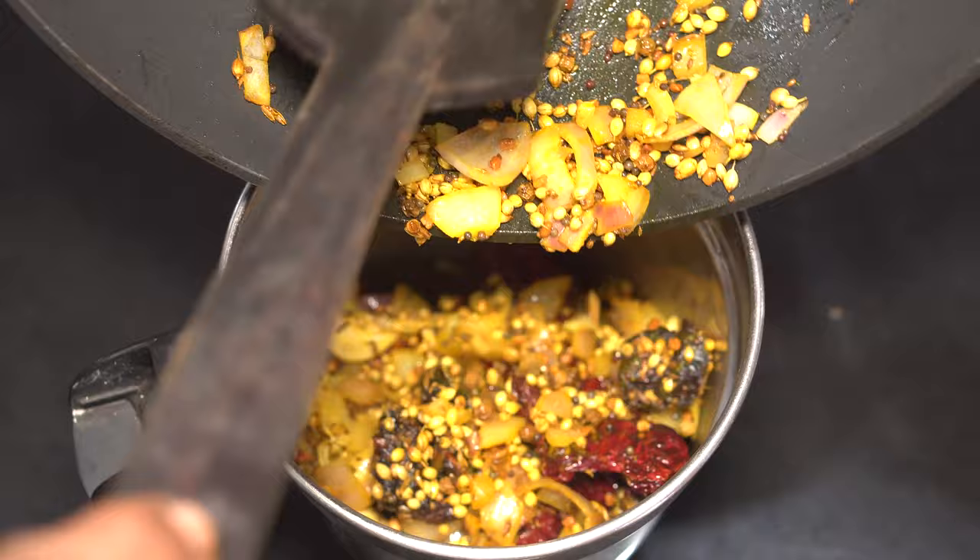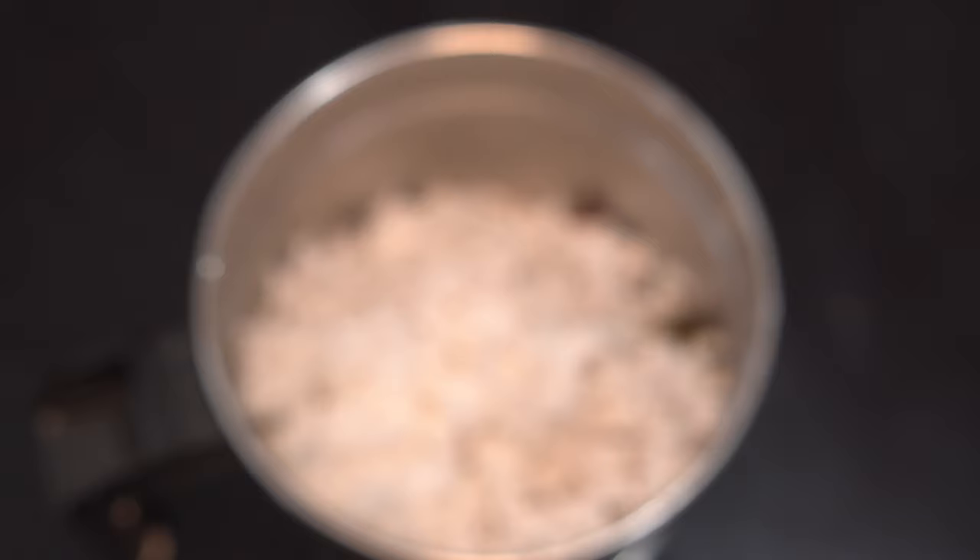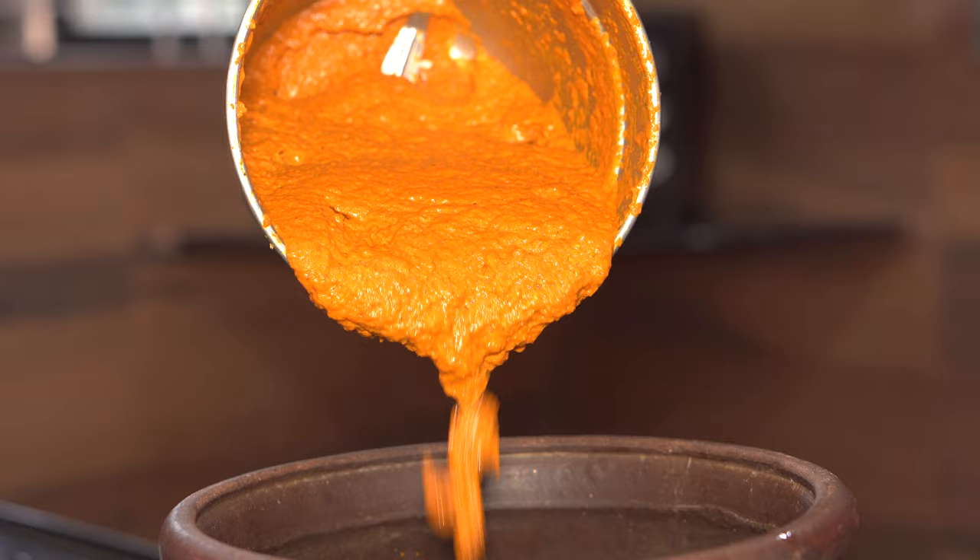Add half a shredded coconut into the blender. Using as much water as required for blending, blend everything into a smooth paste. Now into a clay pot or earthen pot goes the ground masala.